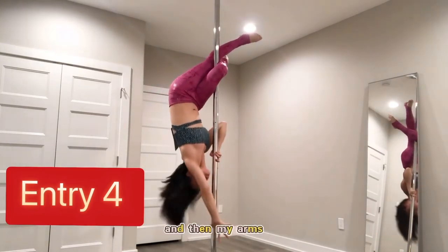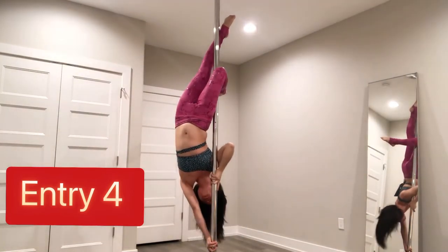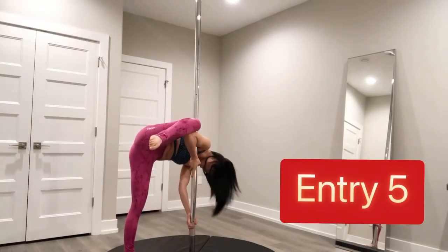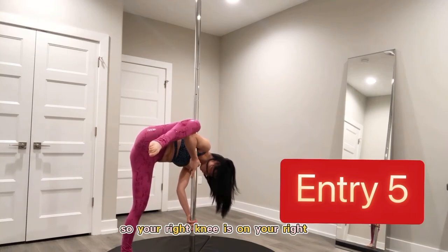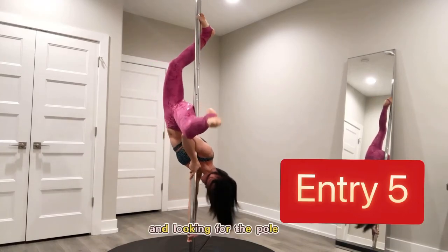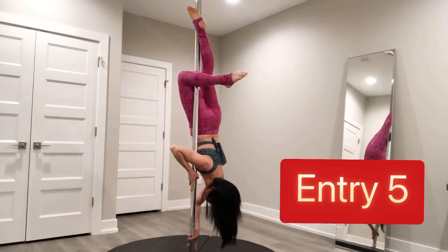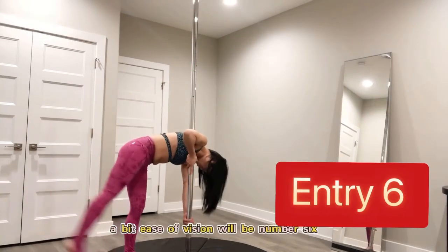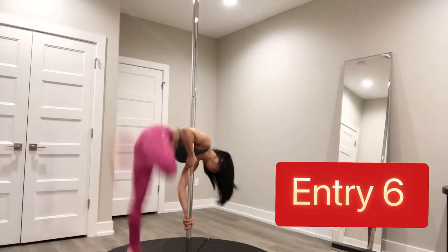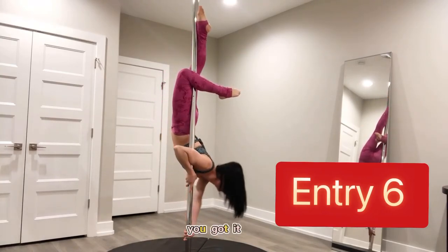Entry number five: your right knee is on your right elbow, kick with your left leg, and look for the pole. A bit easier version will be number six — we're kicking with our right leg, looking for the pole. Brass Monkey — you got it!